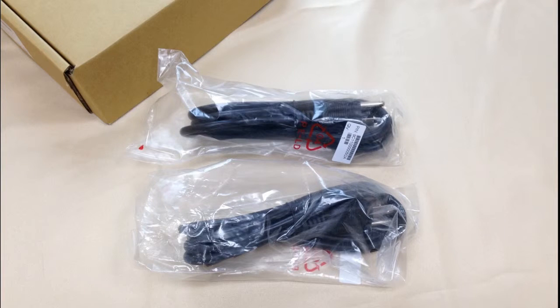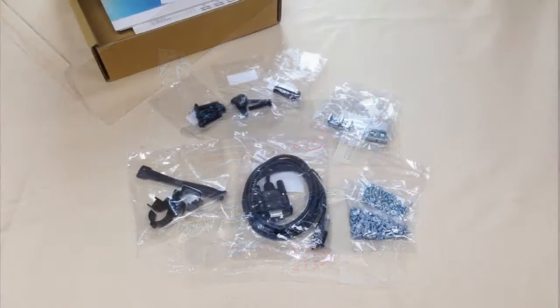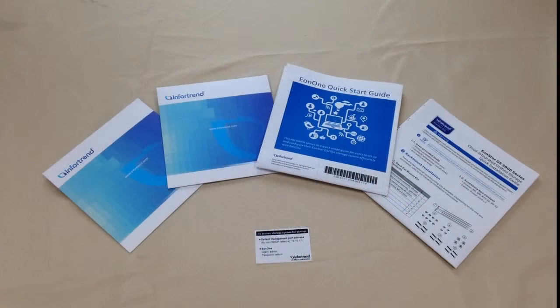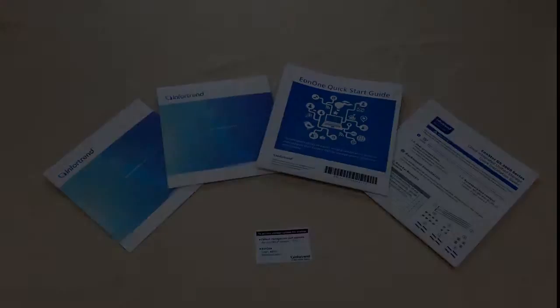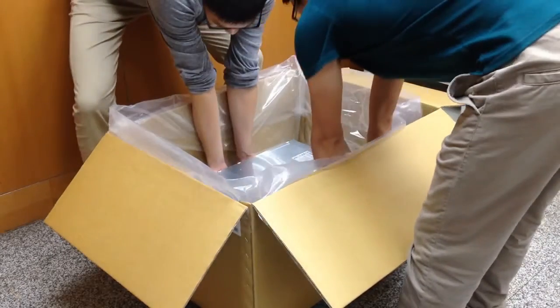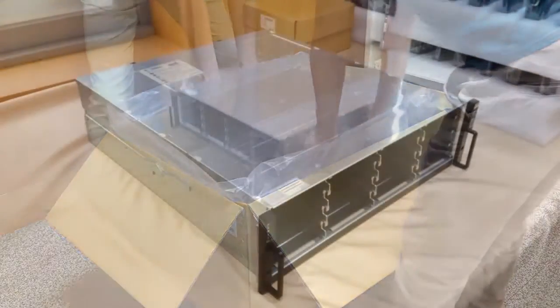Next you will see the accessory box and power cord box. The power cord box includes two power cords. The accessory box includes RS232, screws, installation disc, and installation guide for EON1 and the product. Next in the box is the EONSTOR GS system. We suggest a second person to help you take it out.